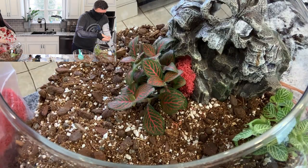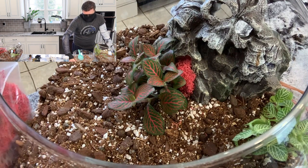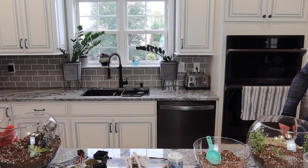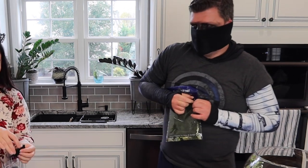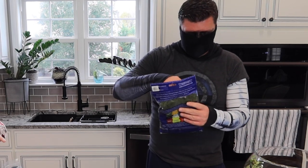Taking some of the bigger stones out so I can place them more strategically later. And I completely forgot about the moss — I'm going to try to put some in the back and make it look more grassy back there.